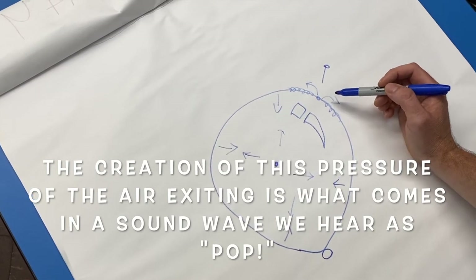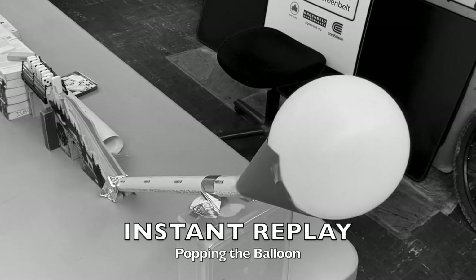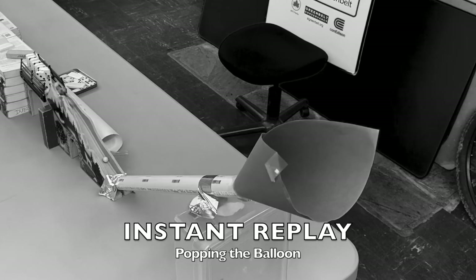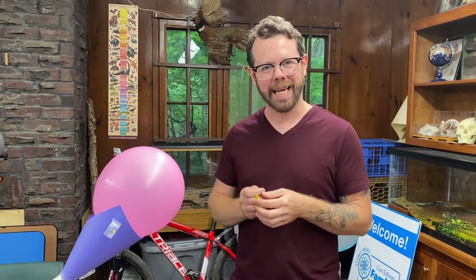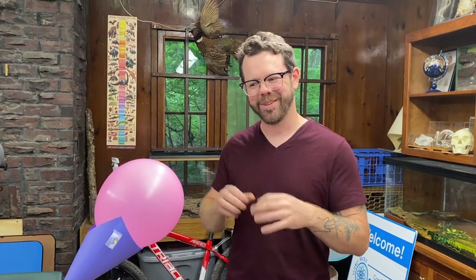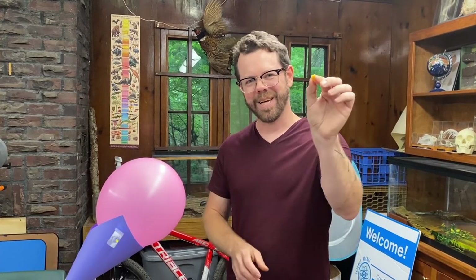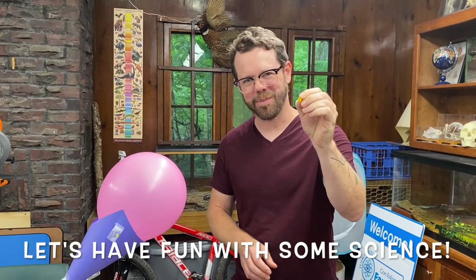What that causes is the rubber elastic to crumble in a backwards direction. It's the creation of this pressure exiting through the balloon that comes in the form of a sound wave our ears hear as a pop. Now that we've discussed the science behind popping a balloon — fracture mechanics — let's think about how this action is going to play a part in the later segments of our experiment. We have our pressure and tension from the elastic and the air within, and our popping mechanism.